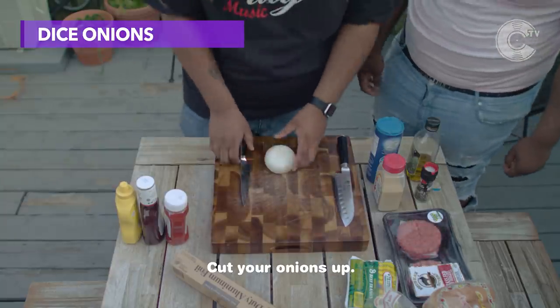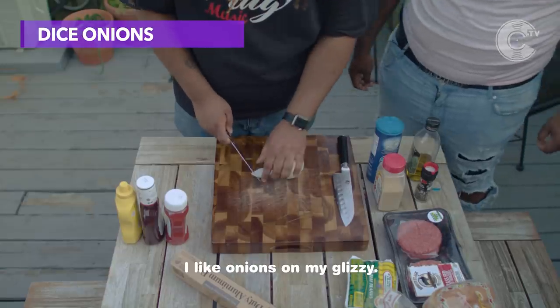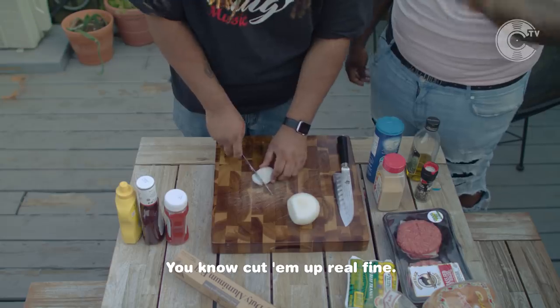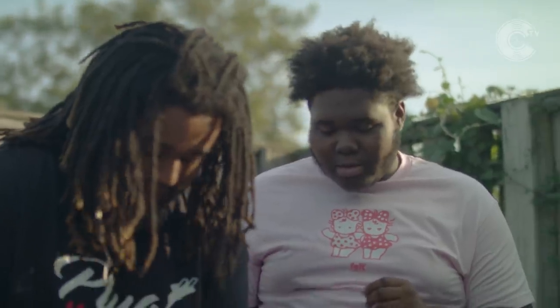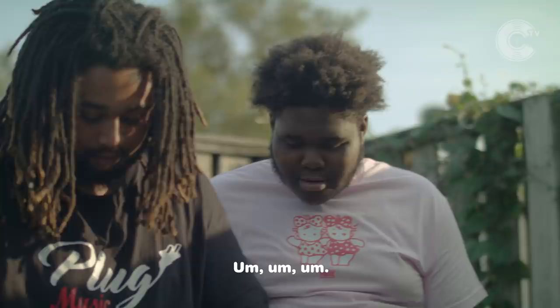First thing you gotta do is get an onion, cut your onions up. Me personally, I like onions on my glizzies. Cut them up real fine, not too fine though — just thin enough. Look how you're cutting it. Mighty fine.